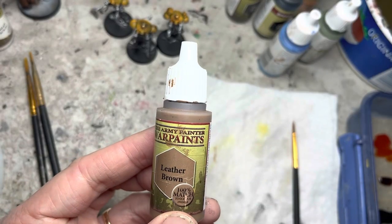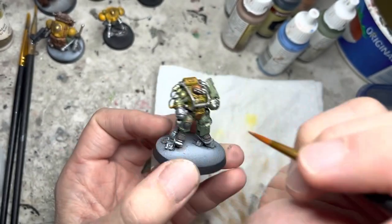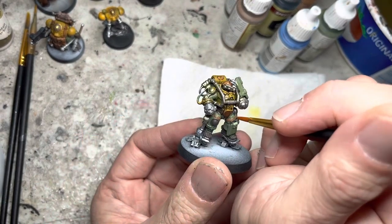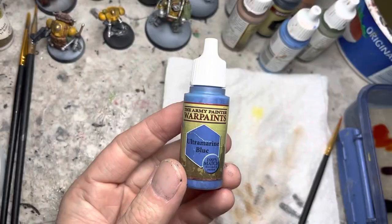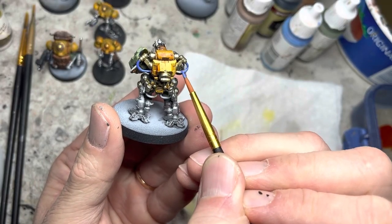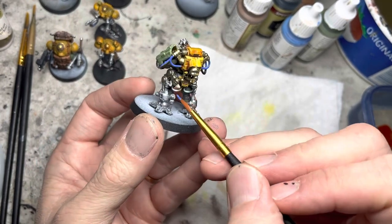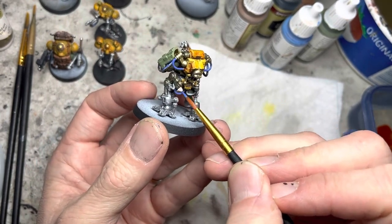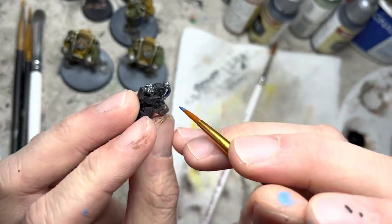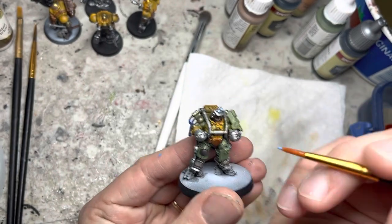I use some normal acrylic leather brown for the straps around the thighs. For the various wires and cables, you can pick any color, but Ultramarine Blue works well with my color scheme. I go ahead and lay down that color on all the cables that I find. Electric Blue acrylic paint goes on the goggles and on the center lid element.